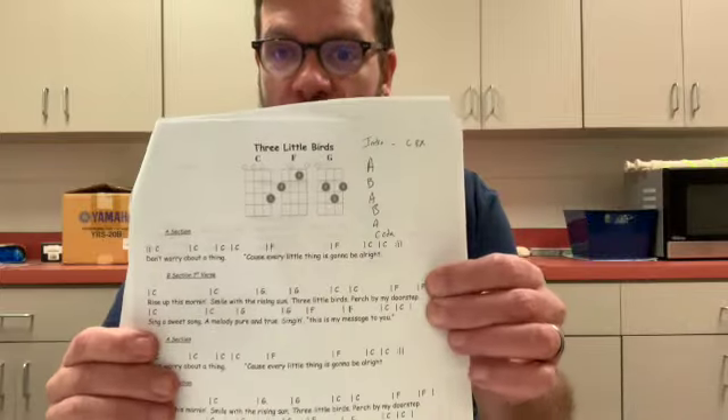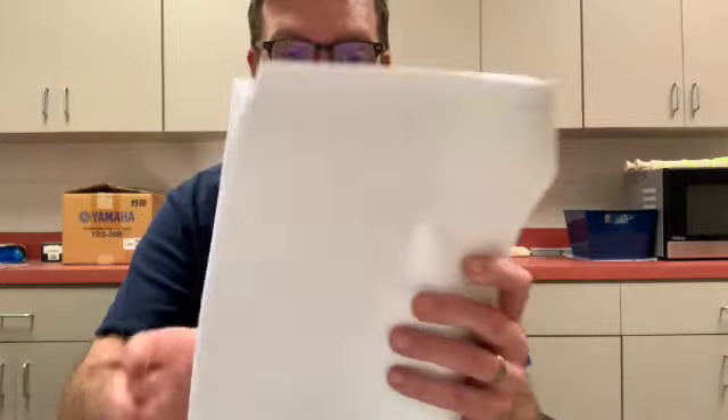Hey everybody, this is the tutorial for Three Little Birds and I'm going to be playing it off the paper instead of with the play along.